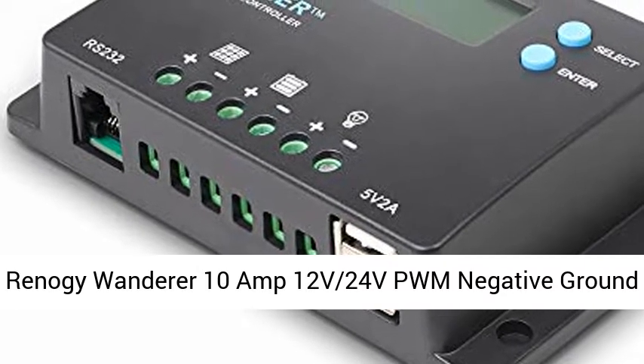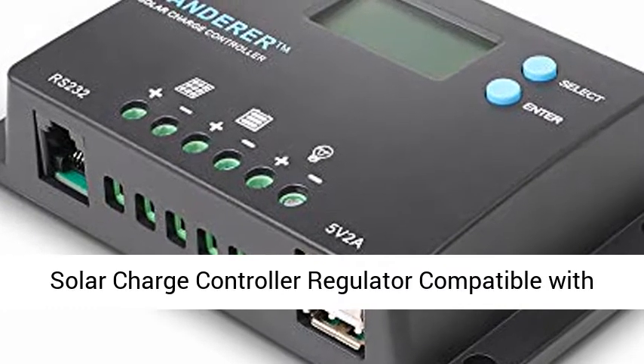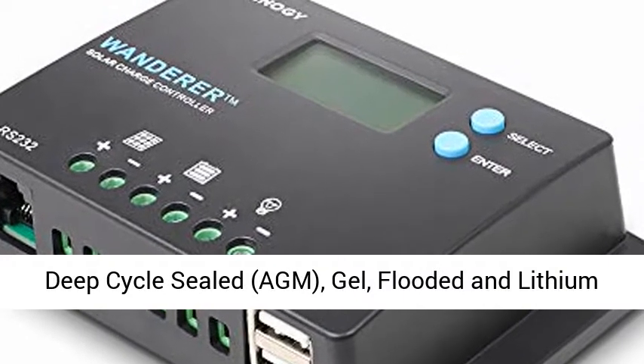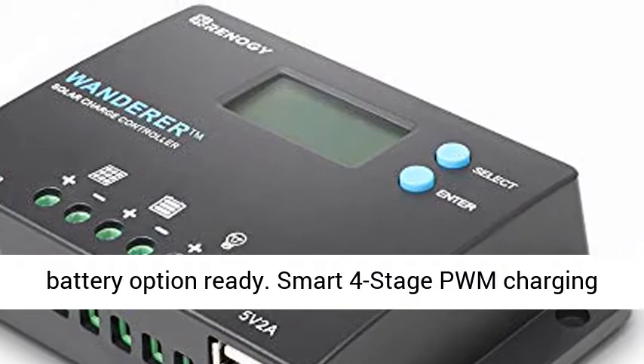Renogy Wanderer 10 Amp 12V/24V PWM negative ground solar charge controller regulator, compatible with Bluetooth module. Optimized for a 12V/24V system, supporting deep cycle sealed, AGM, gel, flooded, and lithium battery options.